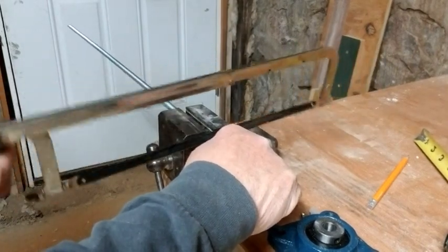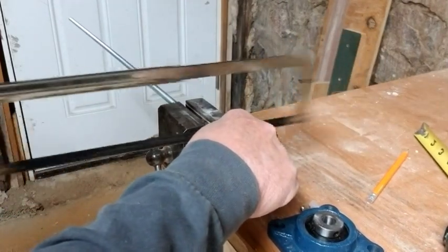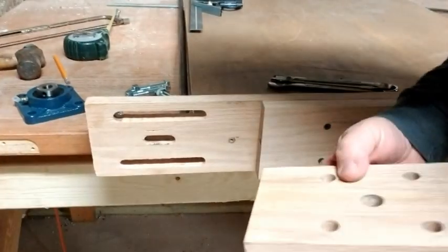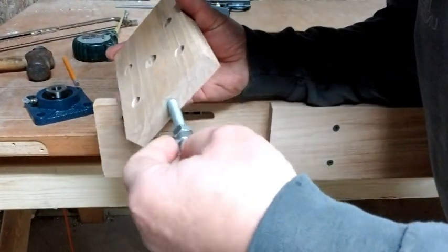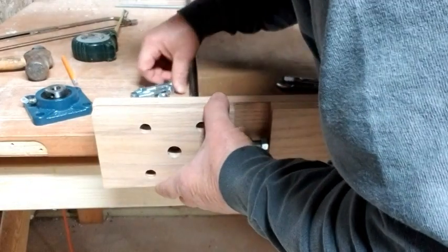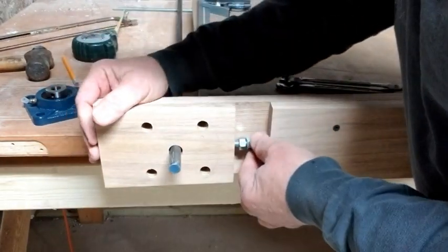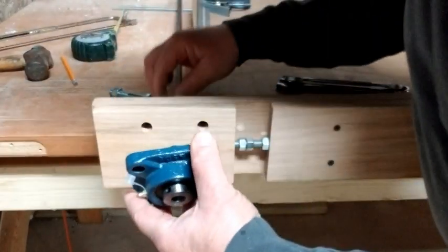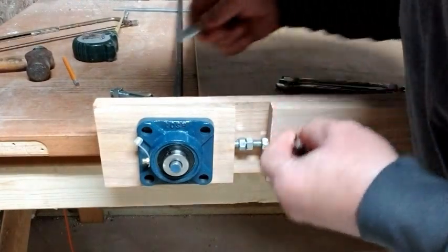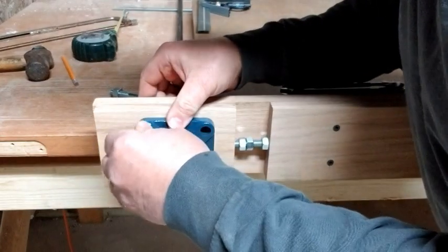I cut four pieces of threaded rod that I would use to tension the rollers, and put three nuts on each ahead of time so I wouldn't have to worry about thread damage from the sawing. I took the block made previously and inserted one end into the sliding block and the other end into the stationary part of the tensioner attached to the rails. Then I took the half-inch steel rod that would be used for the rollers and fed that through, and it was time to attach the flange bearings - going through the back slot and through the front hole into the flange bearing.